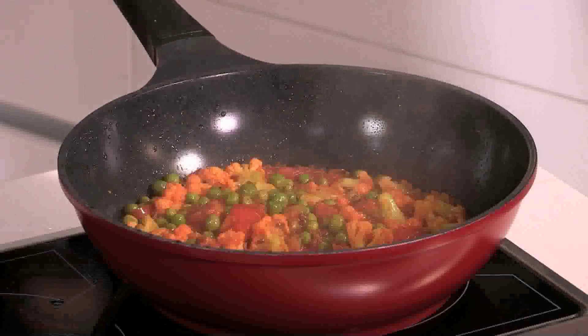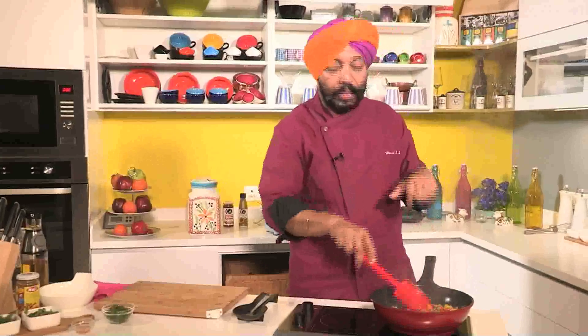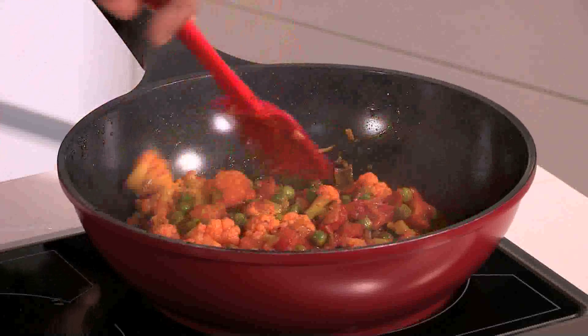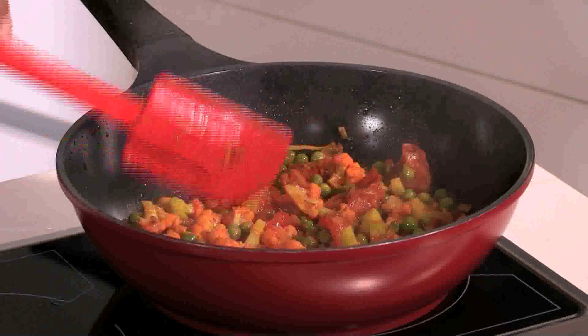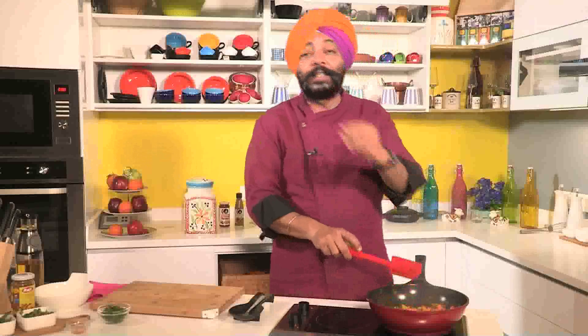After about eight to ten minutes, the water is almost dry, so I'll cook it now uncovered so that the cauliflower also gets cooked and the water evaporates completely. As you hit the cauliflower, it kind of breaks up — that's how you know the cauliflower is ready. The smaller the florets, the better it is. Larger florets take a lot of time to cook, so it's very important to cut the florets into small size. If you have longer stems, remove the stems and cut them into quarters.